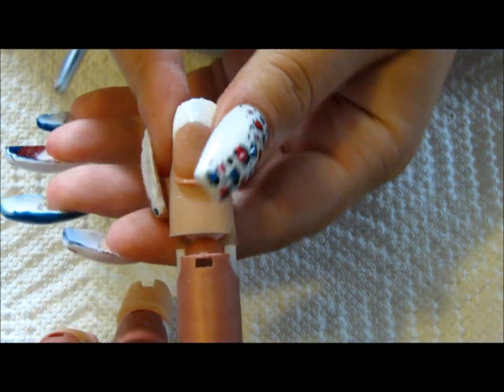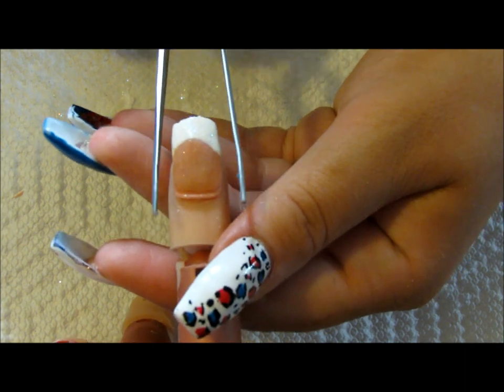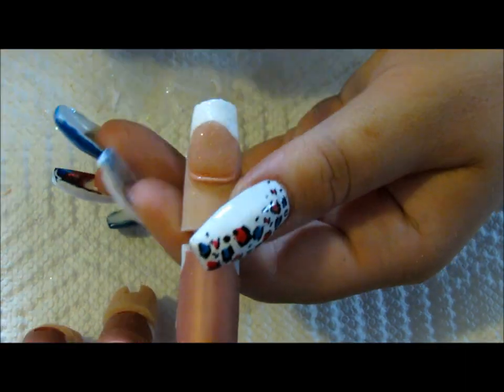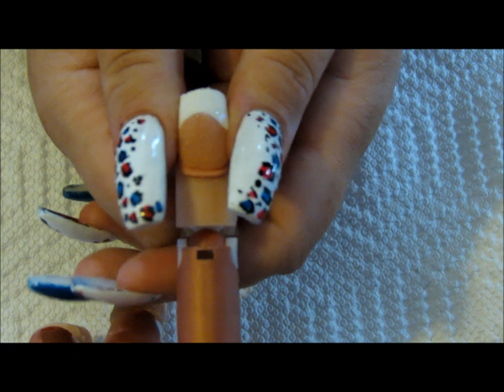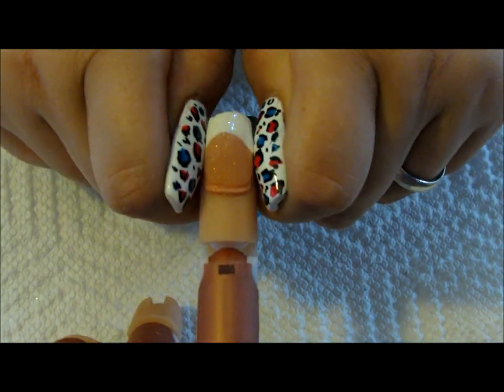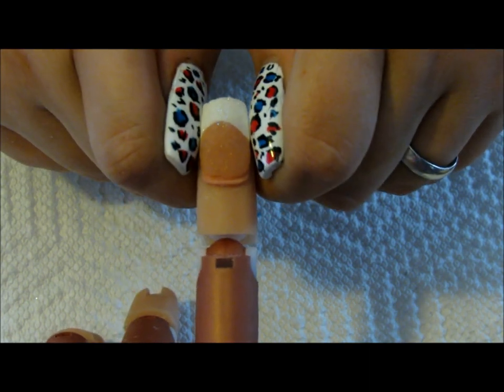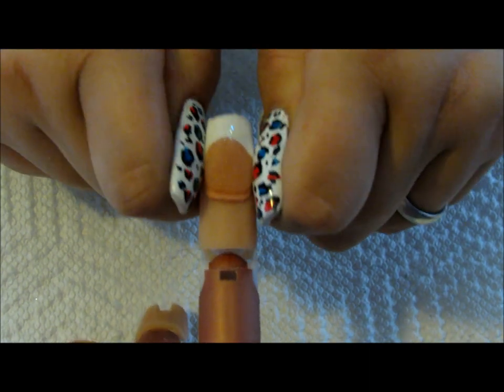As your acrylic starts to set on your tip, once it starts to warm up, you can pinch the nails which will make a C-curve shape. Or if you don't have one of those, you could just use your fingers — use your nails and just push that nail to shape it.